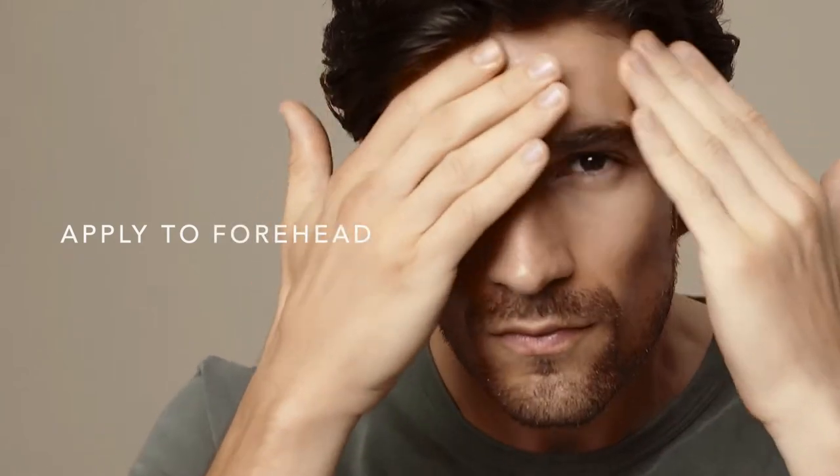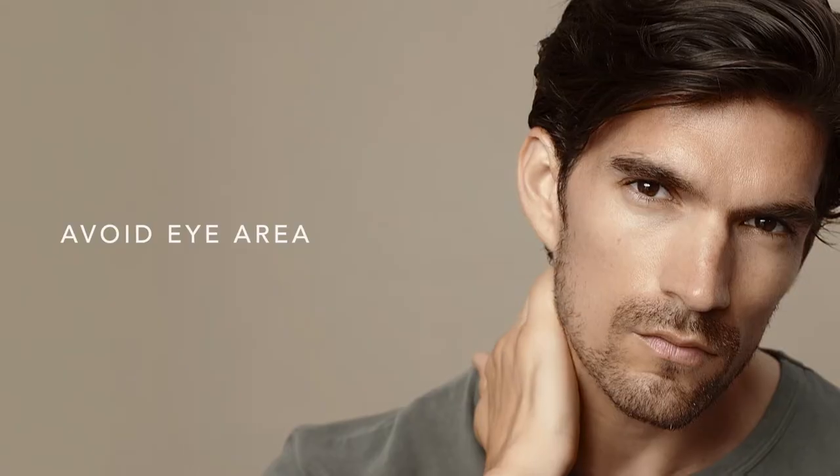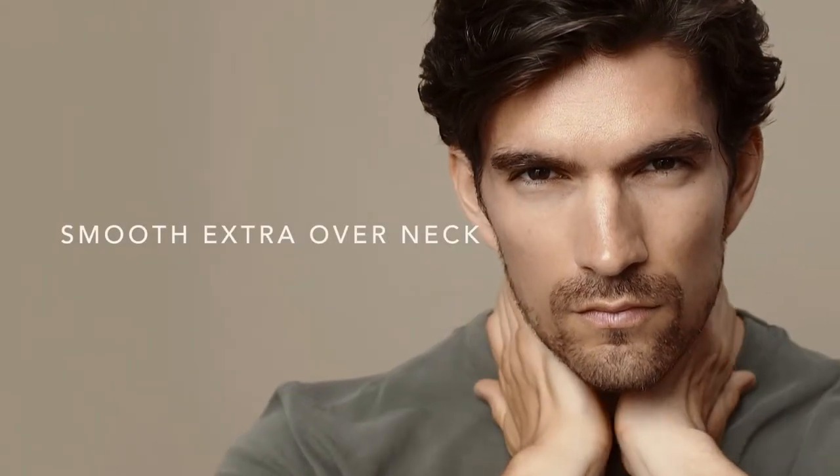Working up from your jawline, get your nose, your cheeks, and your forehead — just steer clear of the area around your eyes. Any extra, smooth over your neck.